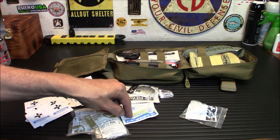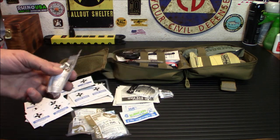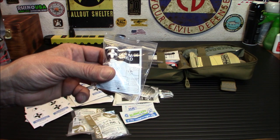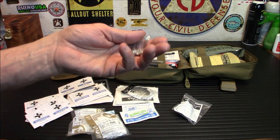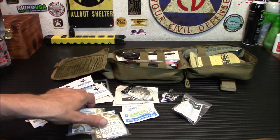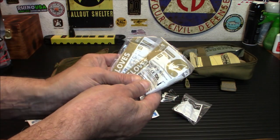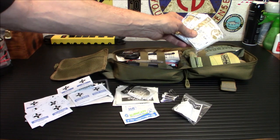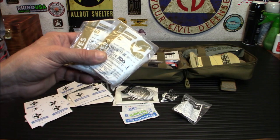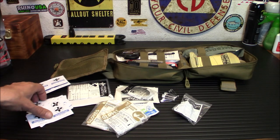Burn care burn gel — I'd put a few more of these in; it's a tiny amount for a really bad burn. CPR has generally gone to hands-only for civilians, but there is a CPR face shield if you know how to do breaths. Safety pins are awesome for bandages and tying things up. And gloves, of course — I'm probably going to move these somewhere easier to get to because that's the first thing you want if somebody's bleeding heavily. You don't want to be touching that blood.